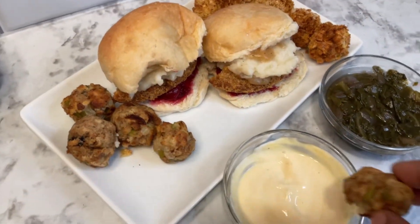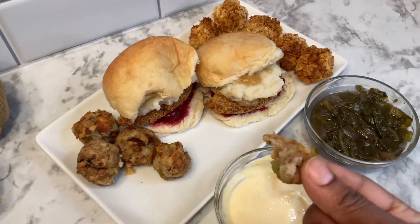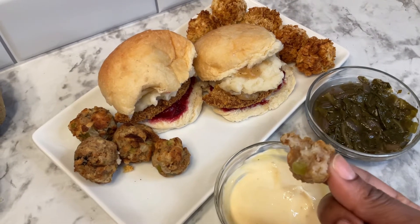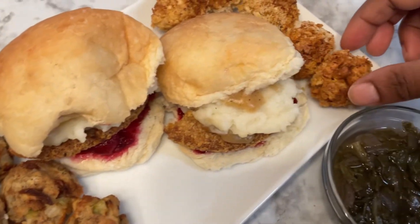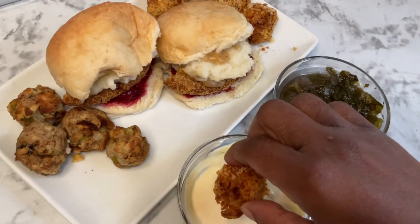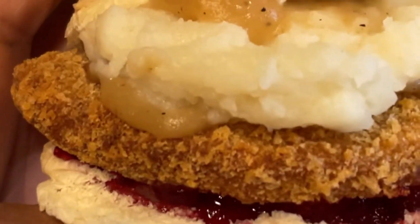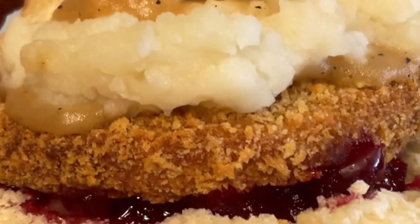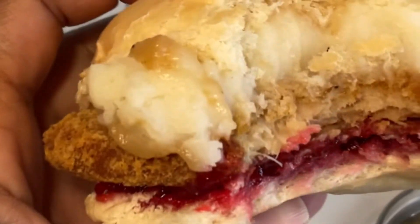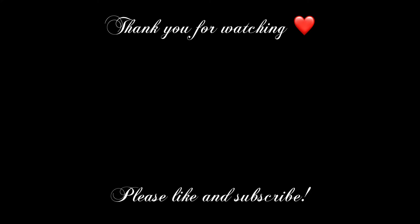I'm just going to try out our spicy mayo on our hush puppies — they were definitely yummy, crispy on the outside and nice and moist on the inside. Here are our crispy macaroni bites, also dipped in that spicy mayo — so, so good. And just going to get a big bite of our Thanksgiving slider, and of course that was yummy too. I hope this inspired you to transform those leftovers — please give me a like and subscribe to my channel, and I will see you in the next video.